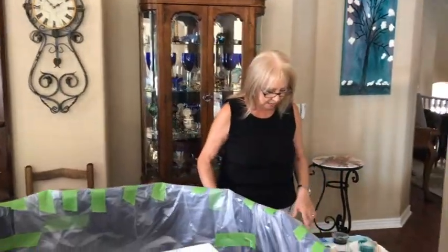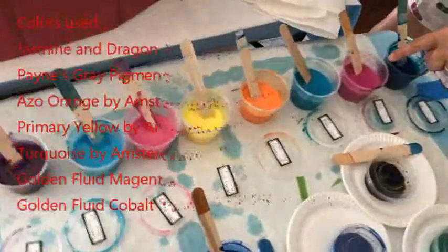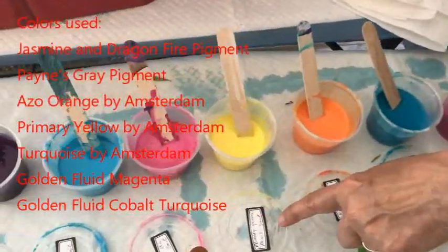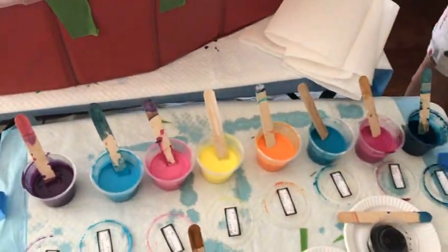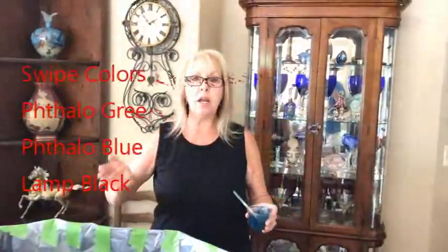My paints today are Paints Gray Pigment, Golden Fluid Magenta, Golden Cobalt Fluid, Azo Orange, Primary Yellow Paint, Jasmine Pigment, Turquoise Paint, and Wine and Roses Pigment. My paints are all Amsterdam. My cell activators are black today, phthalo green, and phthalo blue.